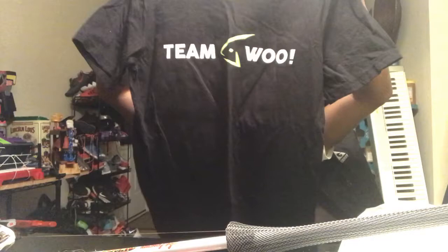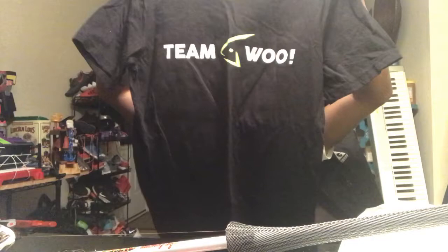Had to pick up some gear. Only problem is I don't quite know my size yet. You've got Team Woo on the front and Woo Tungsten on the back. I have a feeling it's going to be huge - I got a medium, I should have got a small. Medium is way too big, but I'll be comfortable - I can put two shirts underneath this thing, so it's good to go.